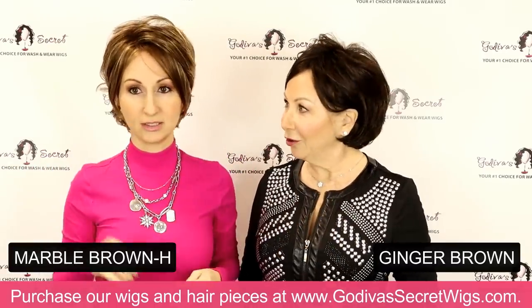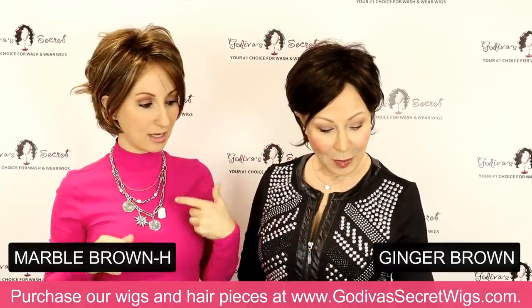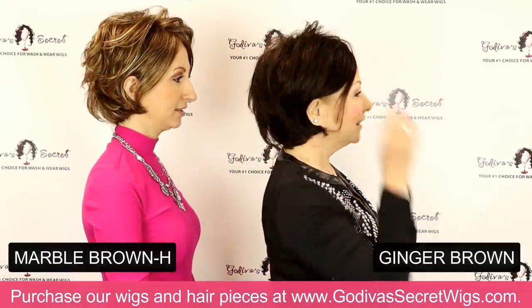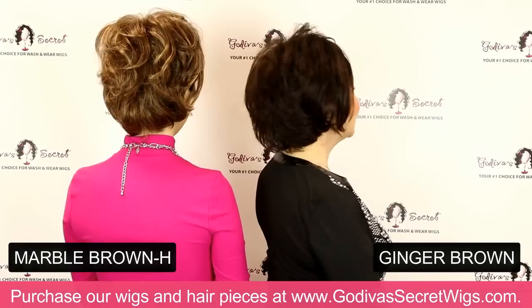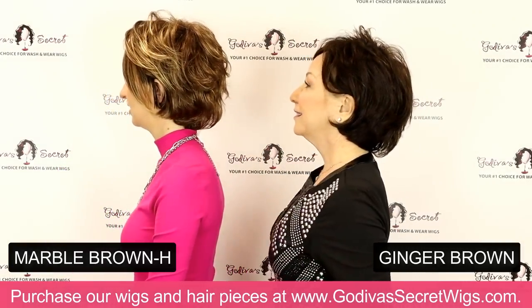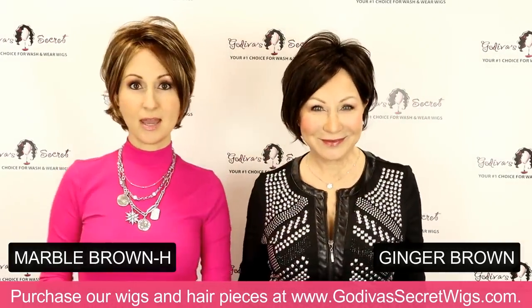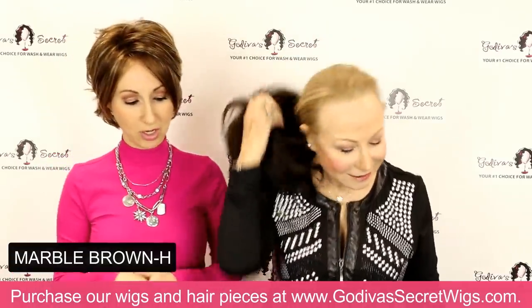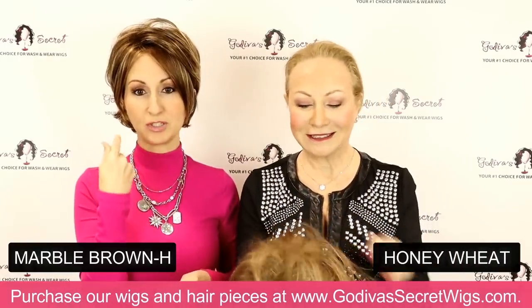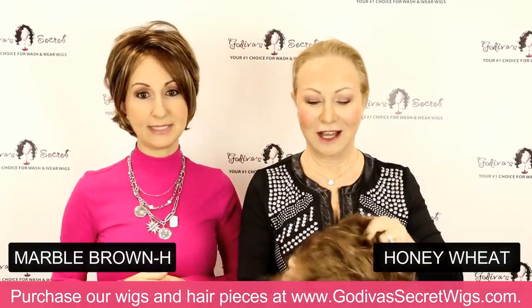So these are the closest colors — after ginger comes marble. And then the next color Rochelle's going to put on is a color called honey wheat, so it's going to be more comparable to the marble but a little bit lighter as you'll see.